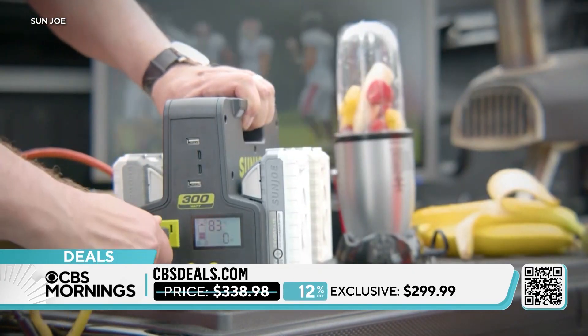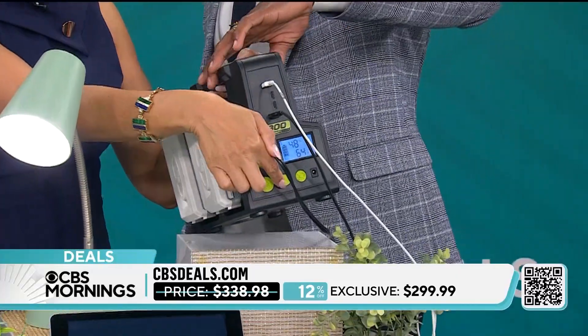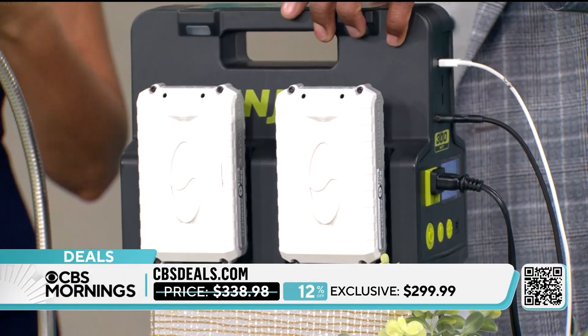You also have four USB ports in the front, and an AC outlet as well. It's super lightweight, so it's great for tailgating — we're in homecoming season right now — camping, or taking in your RV.